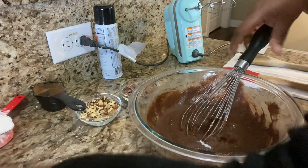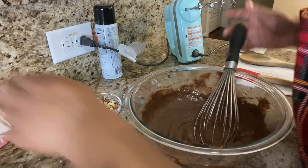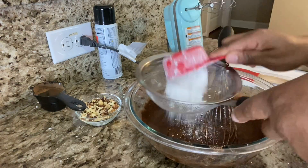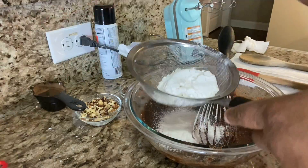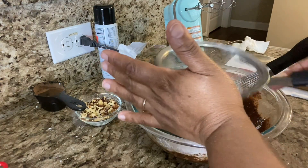I'm going to add the vanilla — the recipe will be in the description box. Then I'm going to add the flour. I'm going to sift that too, because we've got to get all those impurities out to make your brownies really smooth.